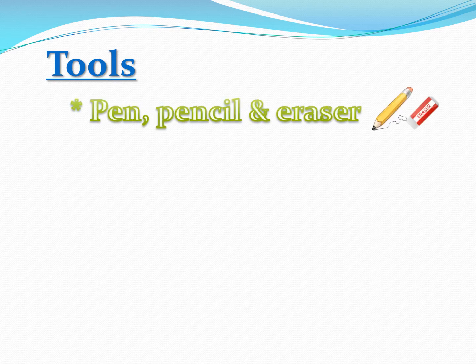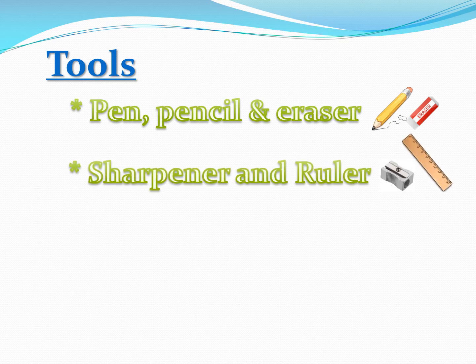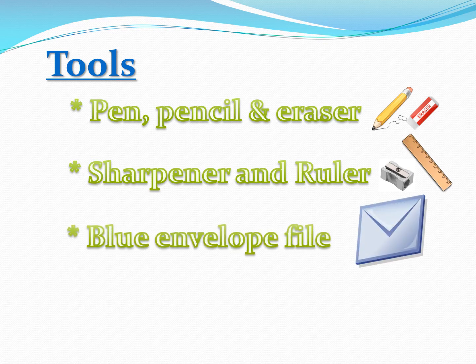Required tools include a pen, pencil, eraser, sharpener, ruler, blue envelope file, and a 120 chart to be printed on an A4 sheet and placed in a new shape file.